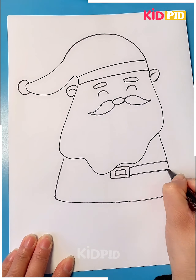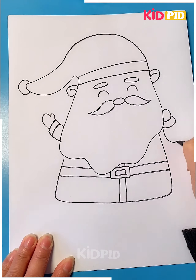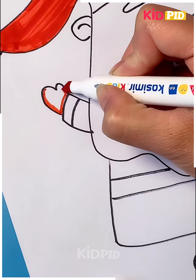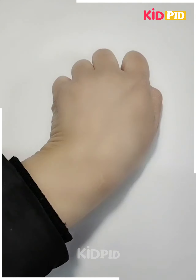Next, we will use the marker to make the hands, legs, and clothes of the Santa Claus. You can see we are coloring it — this is the universal color of the Santa Claus.